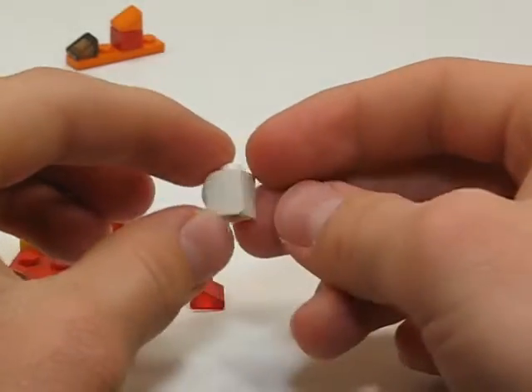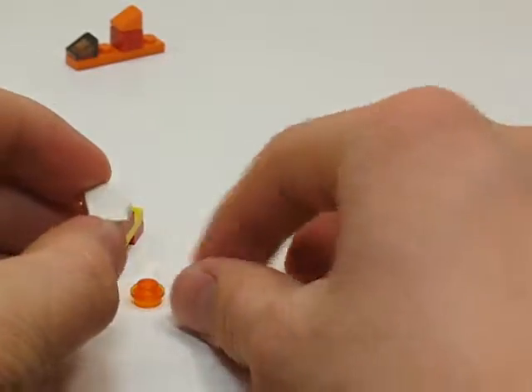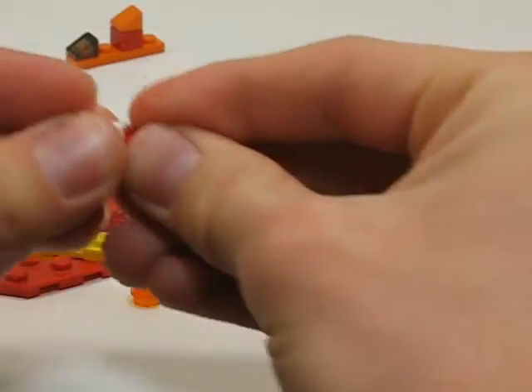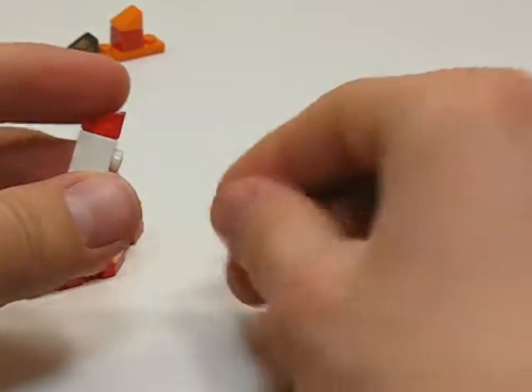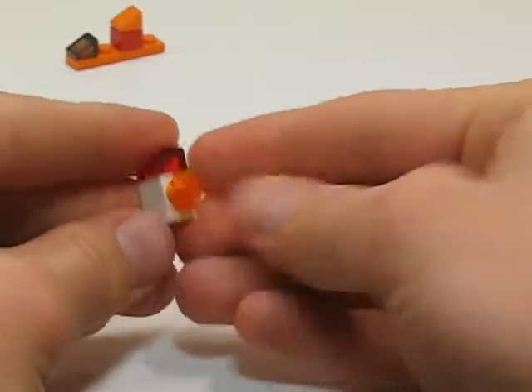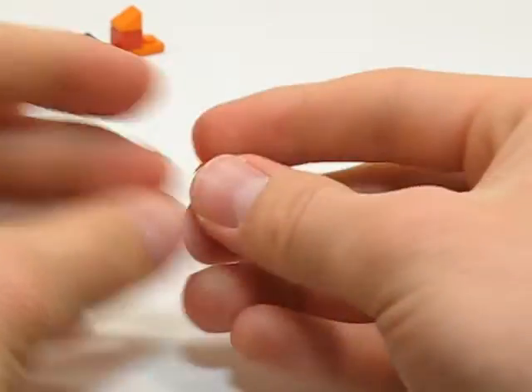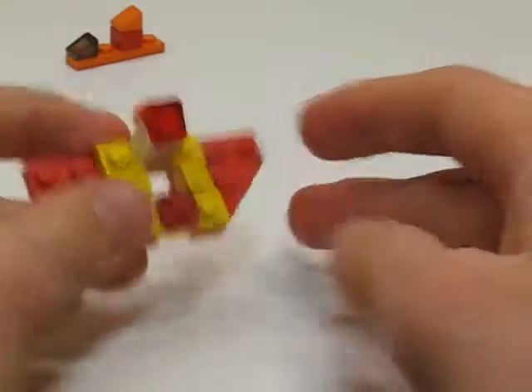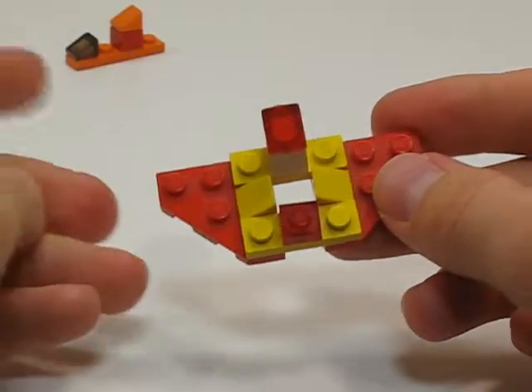Now take a 1x1 brick with a stud on the side, a T-slope, and a 1x1 round plate, and put them together like this. And then put them right here. Now that we're done building the wing section, I can go put them together.